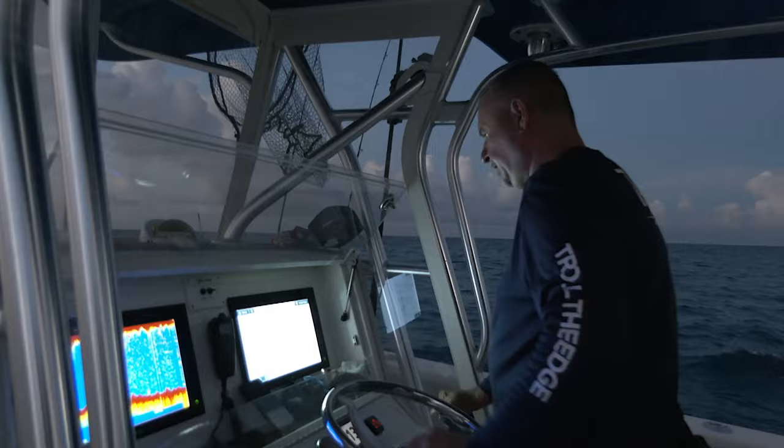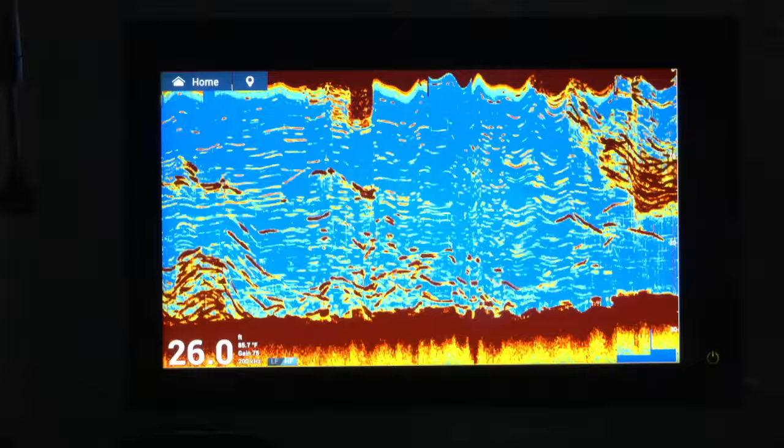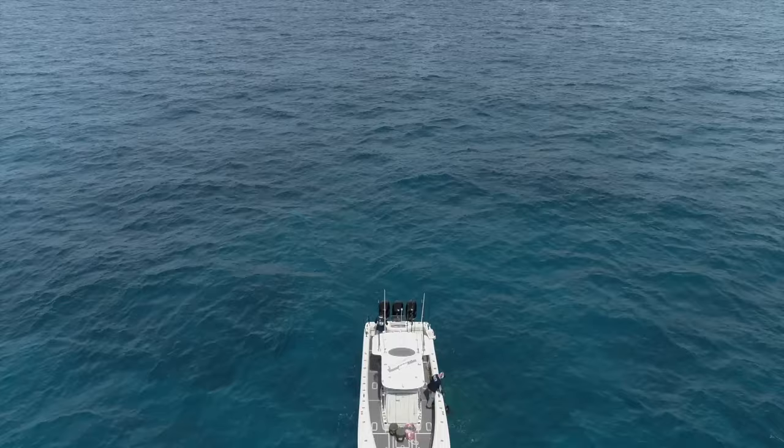I'll then position the boat appropriately based on the wind and the current to make sure that my chum is flowing off the back of the boat over those sharp ledges and drop-offs where I know those snappers are held up. Once we're tight on the anchor and we've come back into position, the chum is flowing behind the back of the boat — everything is looking good.